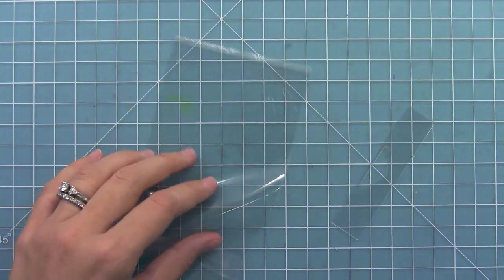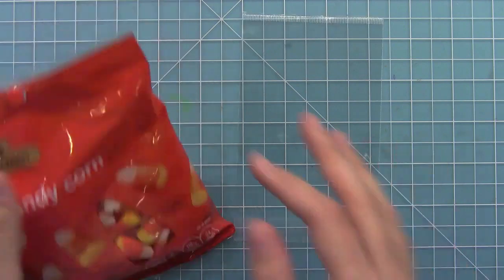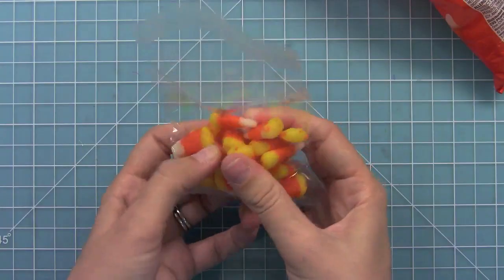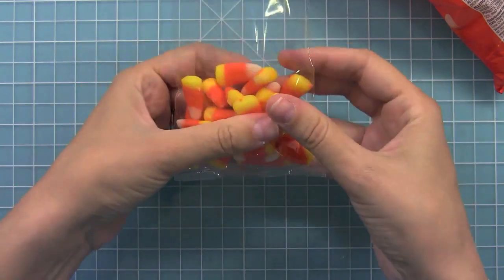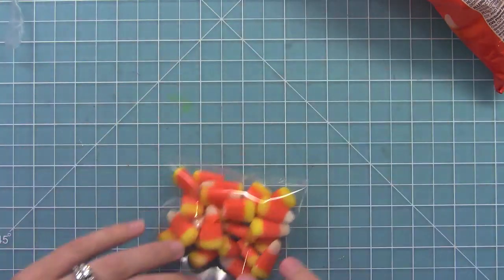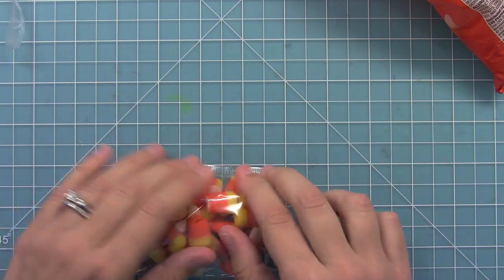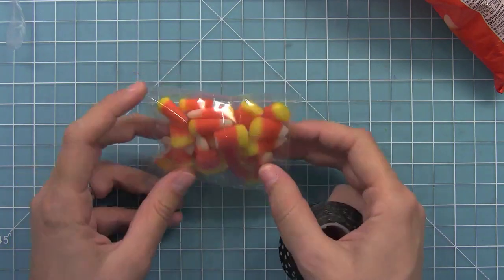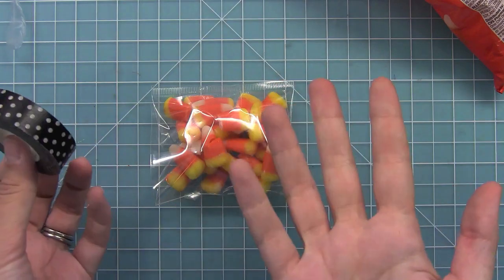I'm going to go ahead and fill it with some candy corn — any candy would work. I'll just move the candy corn around in the package until it looks nice and lays a little more flat. Then I'm going to peel off the strip and seal it down. Another way to seal a bag like this, if you didn't have the sticky tab, would be to use some washi tape if you were using a paper bag or something like that.